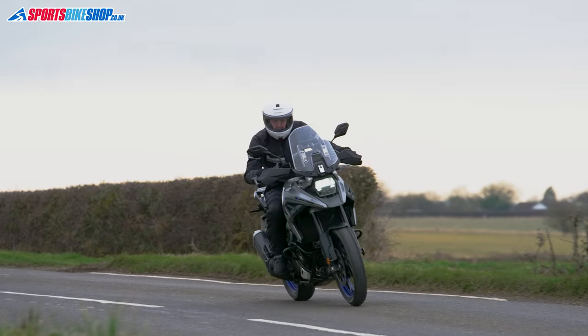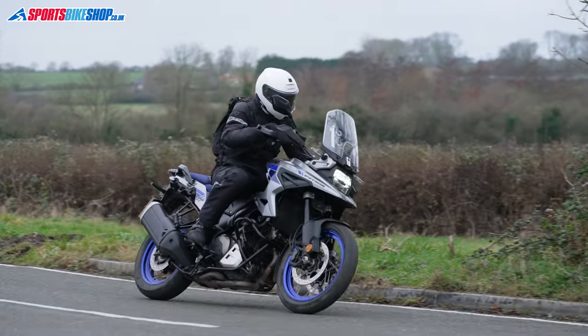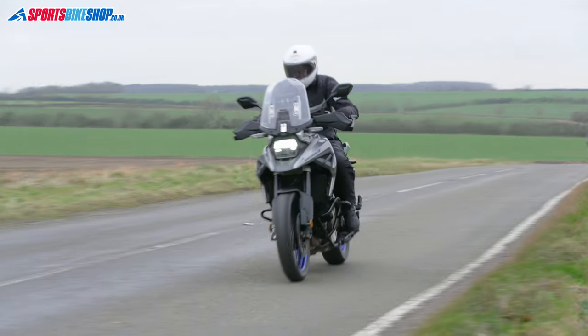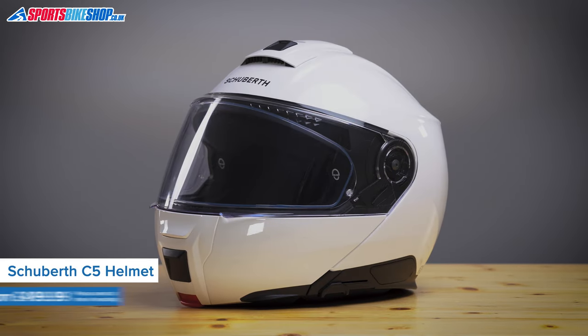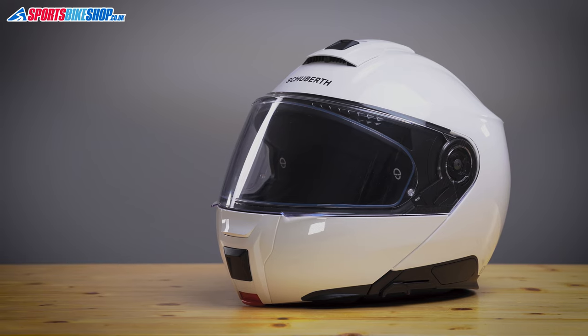Hi, I'm Tony, welcome to Sports Bike Shop's video about the Schuberth C5 flip front helmet. We've been waiting quite a long time to get our hands on this lid, and I've had this fully finished production model Schuberth C5 for a month now. I've done 600 miles in it, so hopefully I can now explain all the details and also tell you how I personally got on with it.